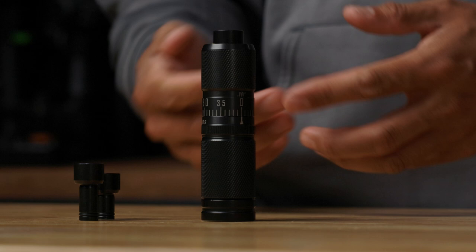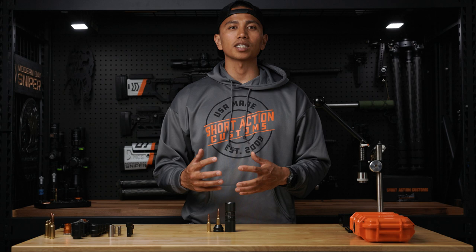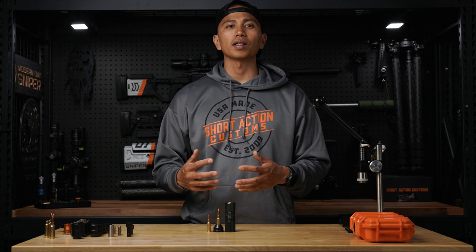And that is how you properly set up the Short Action Customs Infinity Die. If you guys have any more questions, please feel free to email us at the shop with the links provided down below. Thank you for choosing Short Action Customs — your foundation for precision. And lastly, you guys know the drill: keep it facing downrange.